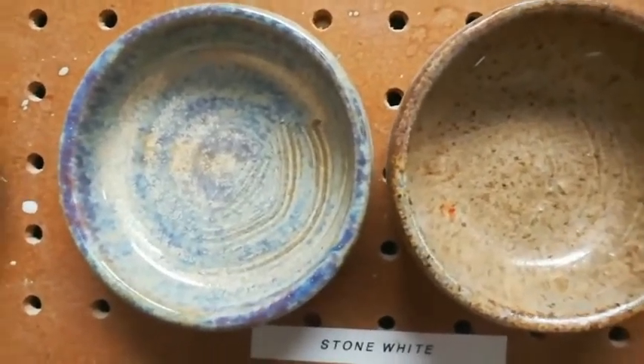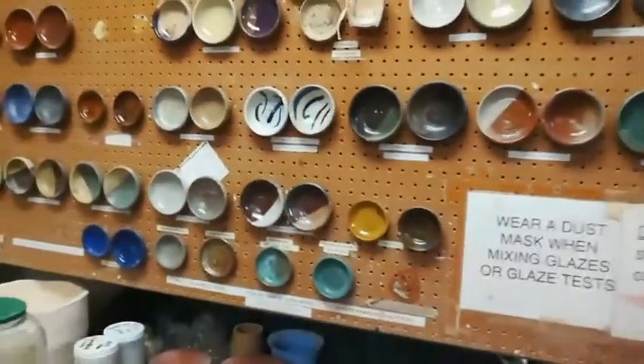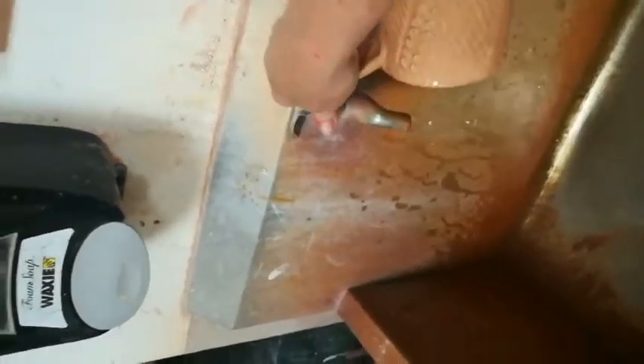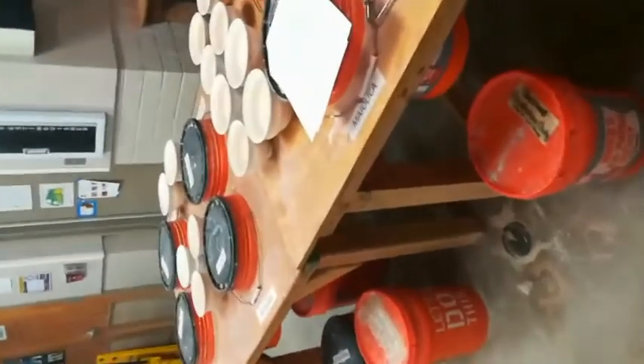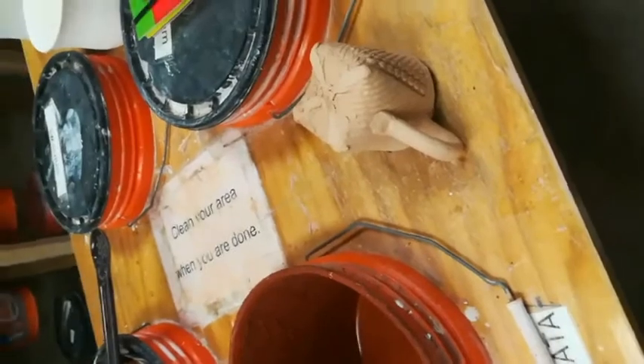Every good potter will always start with a display of test tiles to help them make their glaze choices. To get started, we're going to give all of our pieces a quick rinse. We don't want them to be soaking wet, because we still want them to be able to absorb the glaze, so we'll let them sit out for a few minutes to start to dry. We also want to make sure our hands are clean, because dust on our ware can cause a glaze to crawl, and oils or lotions transferred from our hands can also cause a glaze to crawl.